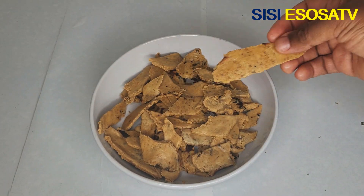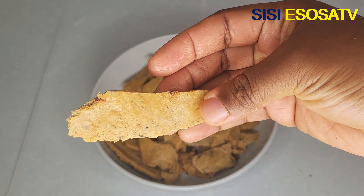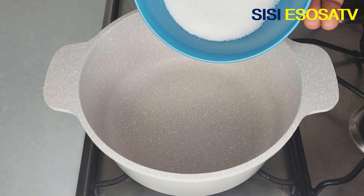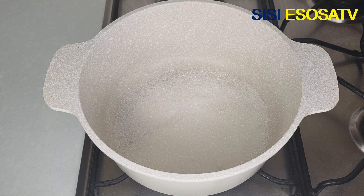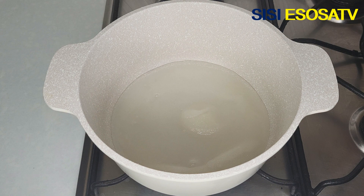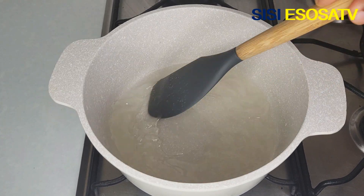Hello guys, welcome to my channel, it's Esosa here. Today's video I'm going to show you how I made this milk candy. In a pot I will add half cup of sugar and half cup of water, and then mix until well dissolved.